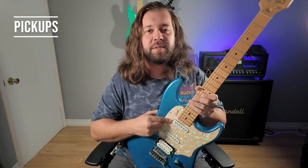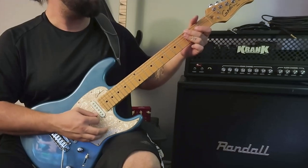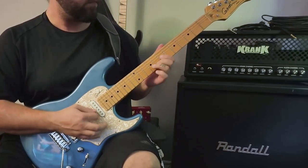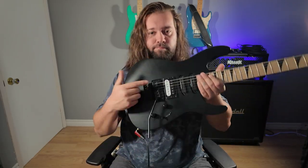Single coil pickups have a great spanky clean sound, but they're noisy as hell if you want to use distortion. They are great for clean tones, but for metal, you want humbuckers — that's what gets you that thick tone without all the noise.